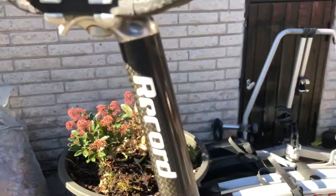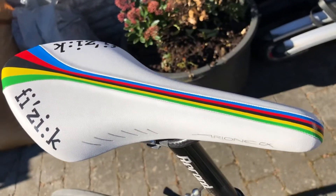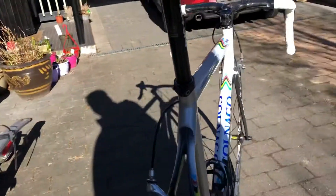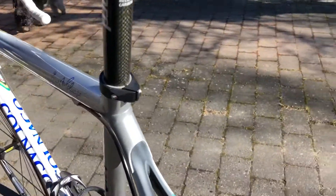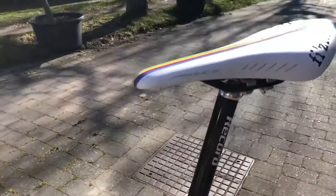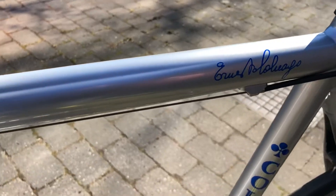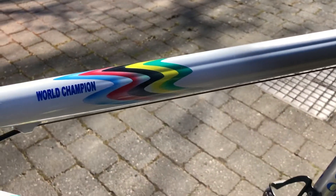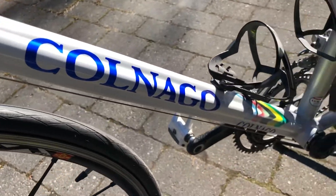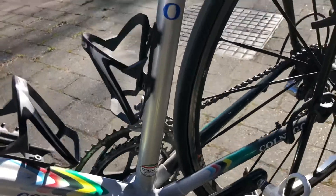It also has a Raycourt seatpost and a Fiji World Championship saddle. There are no scratches or anything on this bike — it is in awesome shape, just a little bit dusty, but nothing else.